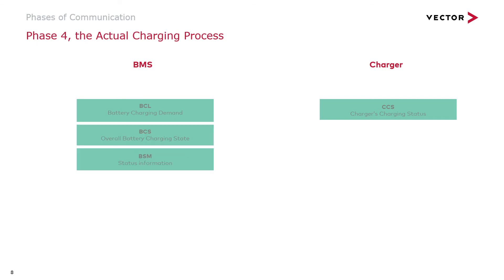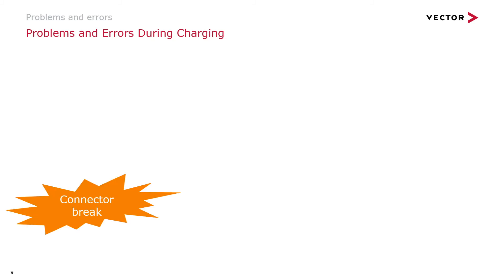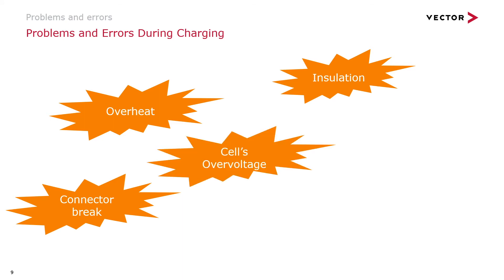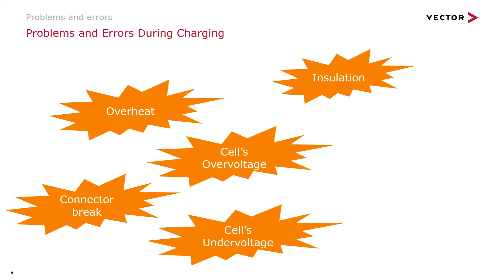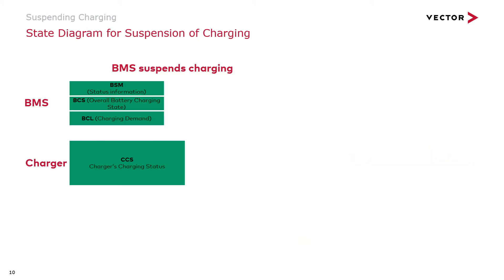The process can be ended because either the battery is full, a certain time limit is reached, or the journey is continued without the battery being fully charged. Things may go wrong — the battery may overheat, the power line may break or be disconnected, or the municipal power grid may turn turbulent, resulting in excessive deviations from the negotiated values for current and voltage. So the charging process then needs to be suspended and terminated. On this slide you can study the details of suspension and termination.